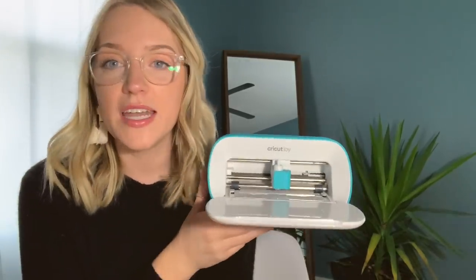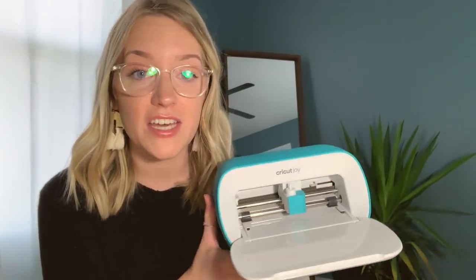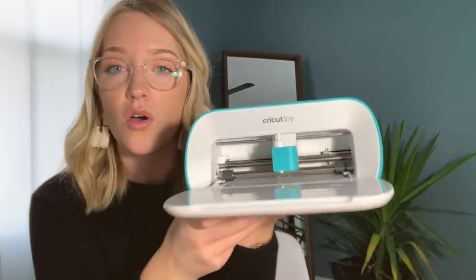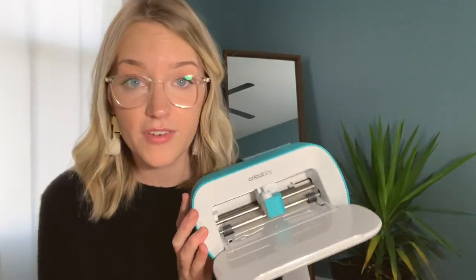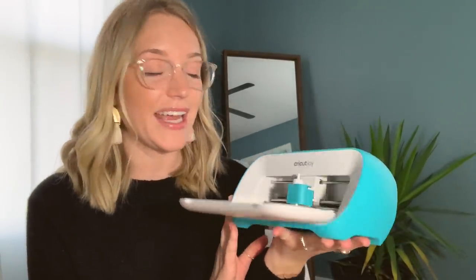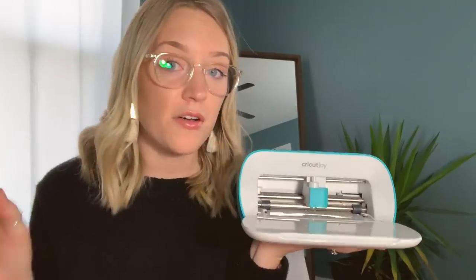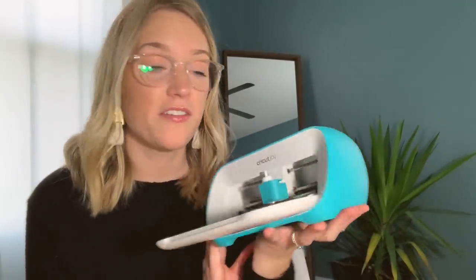Cricut was kind enough to send me the Cricut Joy — look at this, it's so cute and adorable. I did not know very much about the Joy before they sent it to me, but the first time I used it I was instantly obsessed. It has all of the amazing things I love about the Air 2, but it's so tiny and so much easier and faster. I love that it is so small and compact — I can literally take this anywhere. It also connects to your laptop via Bluetooth, which is so easy.